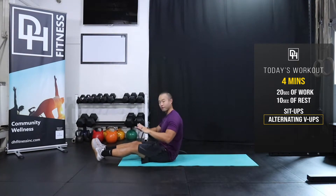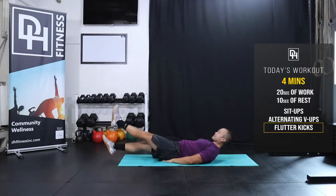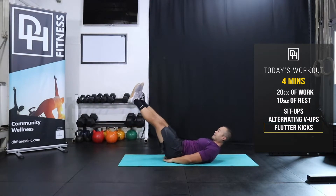The next one — I'm gonna move my ab mat out of the way. My hands are gonna go just underneath my butt, and we're gonna do flutter kicks. I'm pushing my low back against the floor — it's called the hollow position. I'm keeping my knees locked out, and all the fluttering is happening from my hip flexor while keeping my abs engaged.